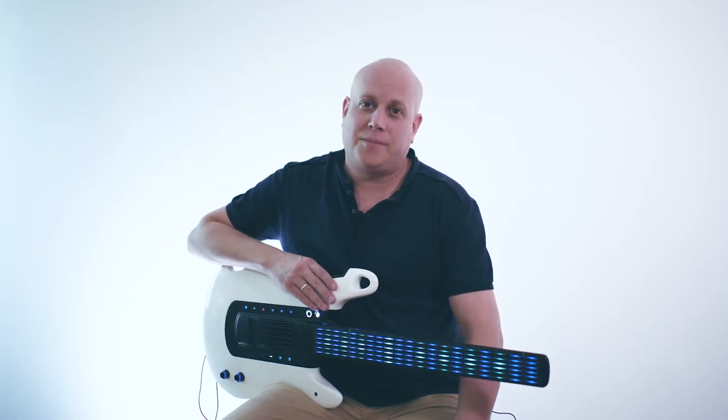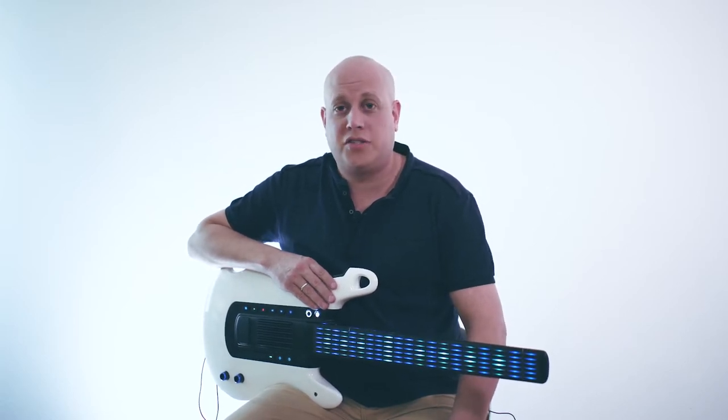Hi, I'm David Schaefer from Digital Instruments, and this is the next generation guitar. We call it DIGITAR. What you're about to see is the world's most advanced digital guitar.